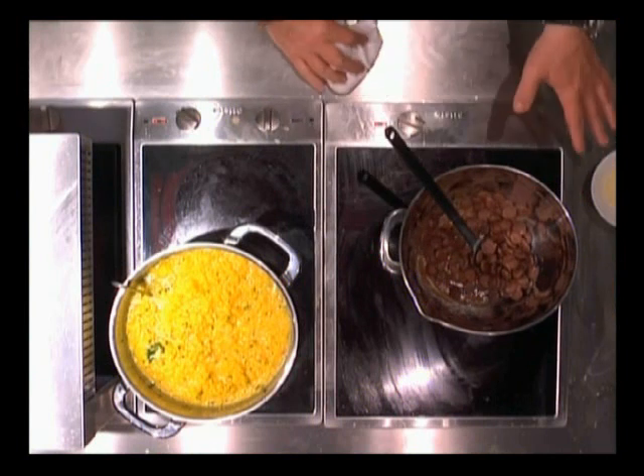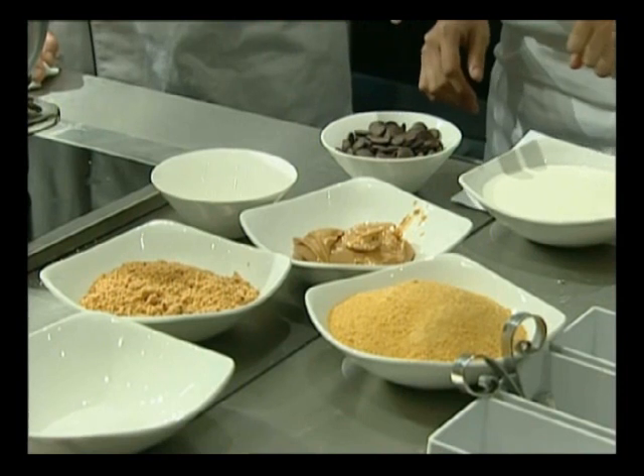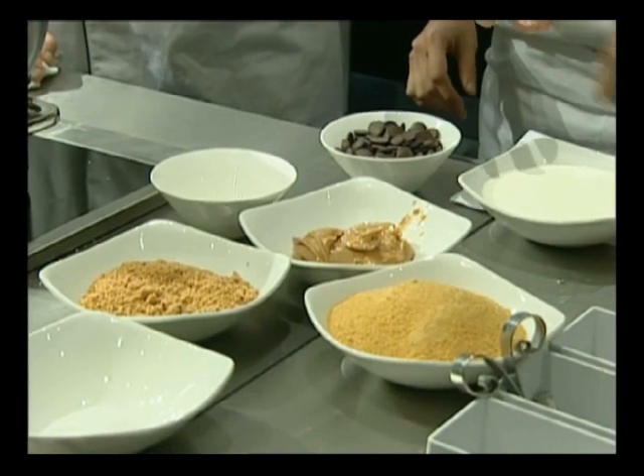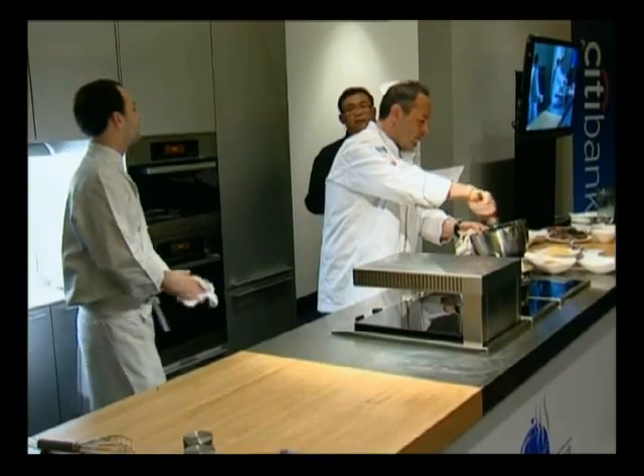So we know about the first layer. The second layer is going to be chocolate — not too hot — combined with cream that's been whipped but not to a very stiff consistency. It's sort of a slightly aerated ganache.